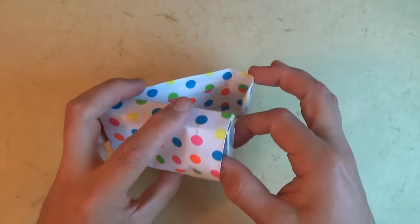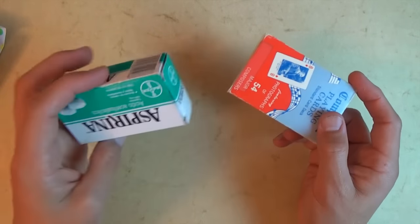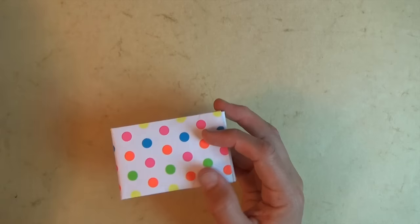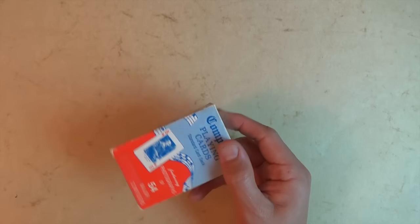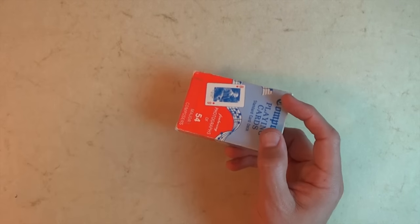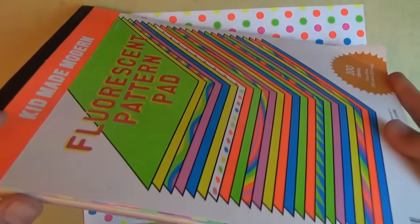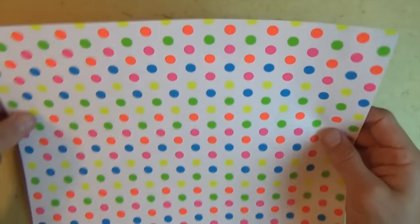Ready, set, here it goes. A case for a deck of cards. And if you don't have a deck of cards, well, you can make it out of a bill box or something about like this size. But the important thing is that you actually need the deck of cards or the box in order to make this model. So for this case I used a sheet of 9x12 decorative paper from this pad that I bought at Target.